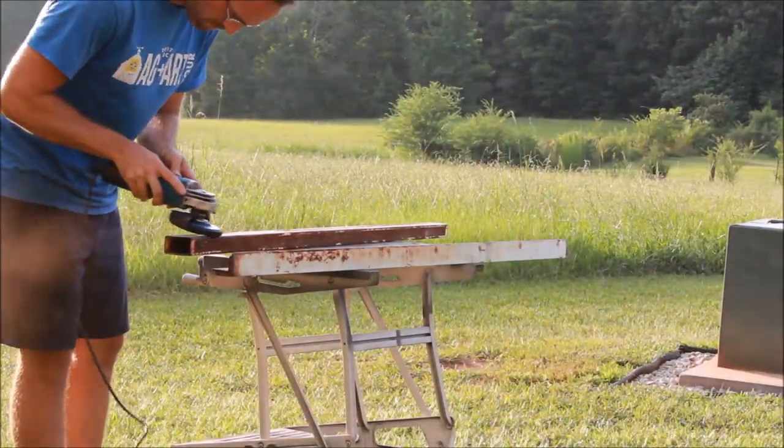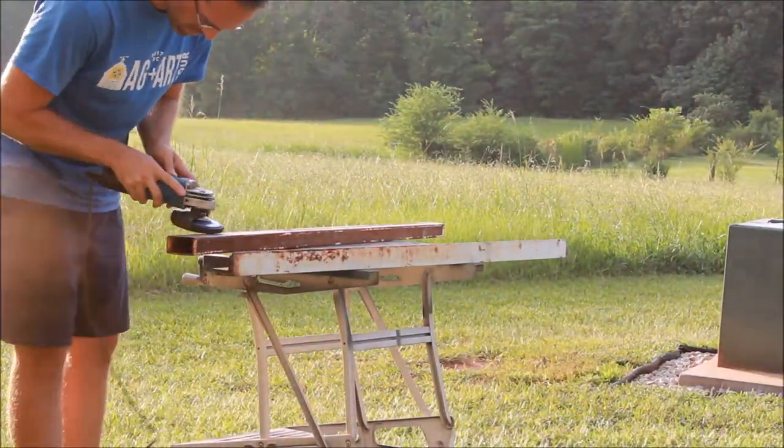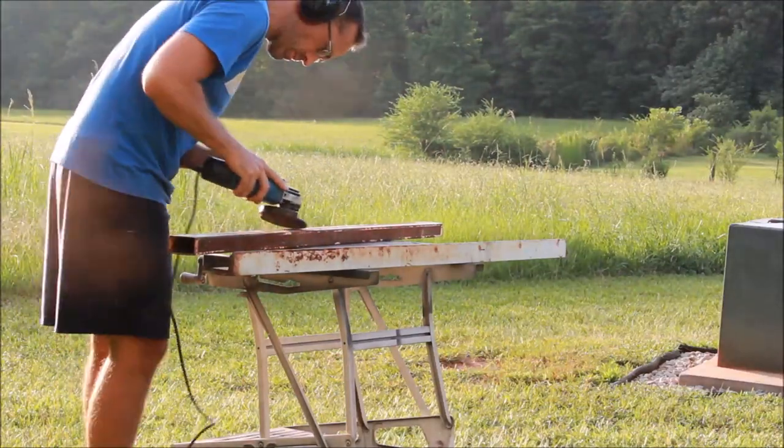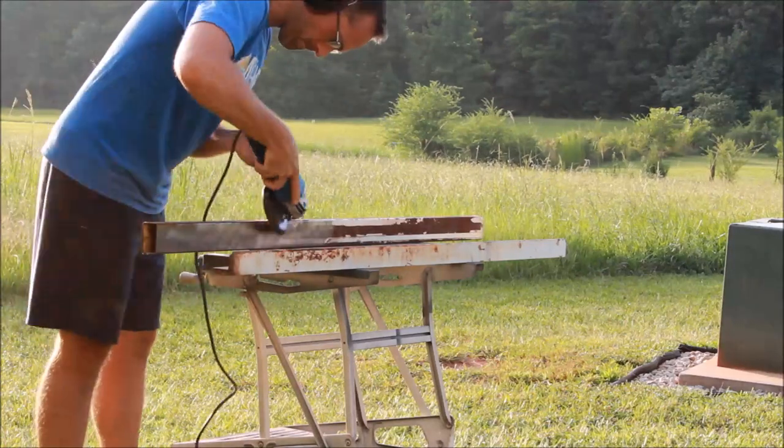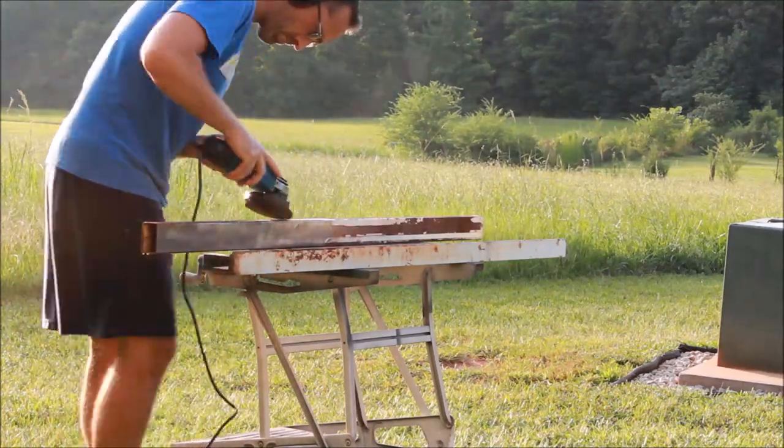The first task was to remove all rust and paint, and my go-to tool for that is an angle grinder with a flexible abrasive pad. I'm really pleased with the way these work — they remove a lot of the rust and paint without digging into the metal.